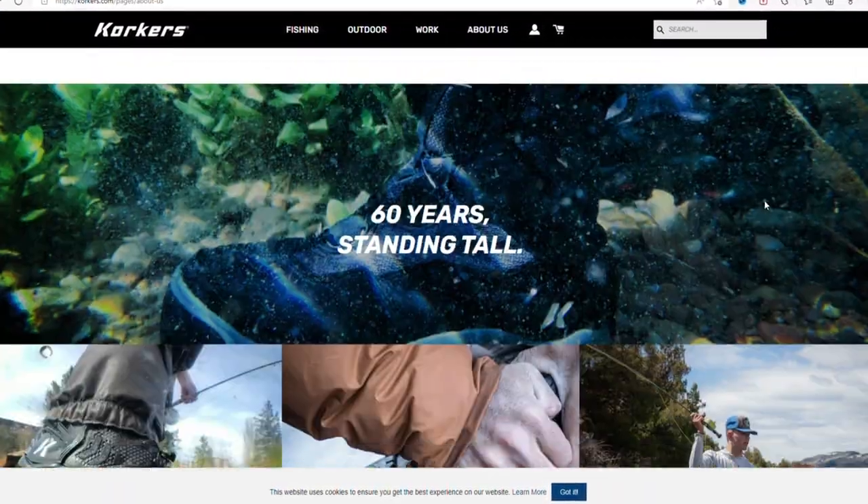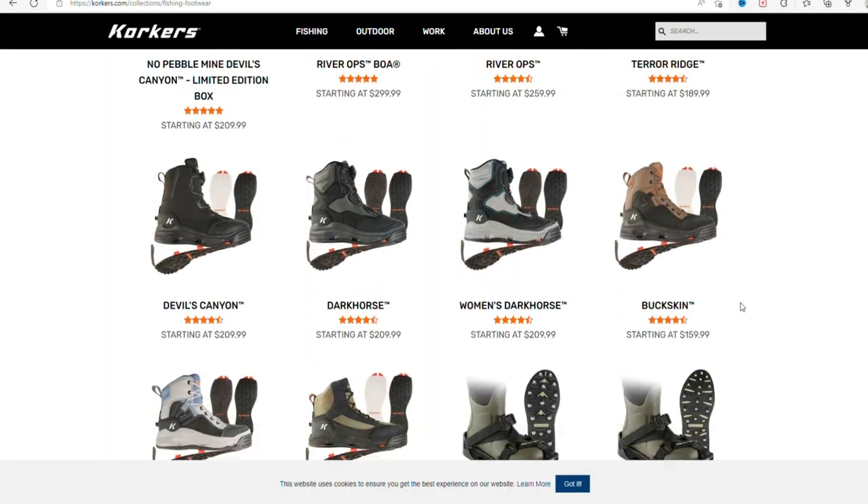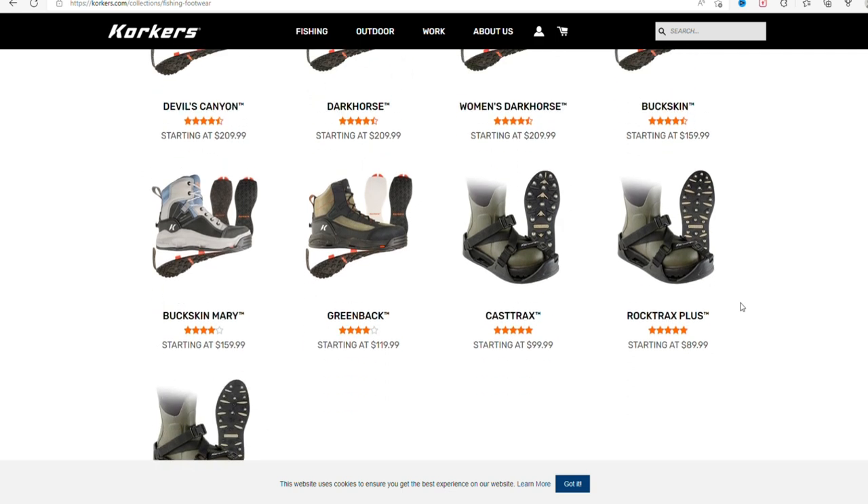They've got some really cool stuff on their website — a lot of different options. I chose the Dark Horse because I wanted the ankle support, but I also wanted something easy with the BOA, and I wanted enough flexibility.